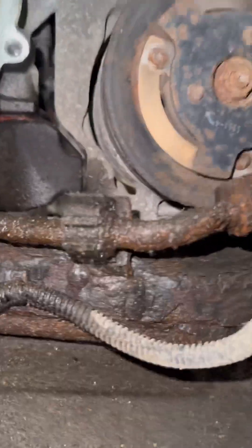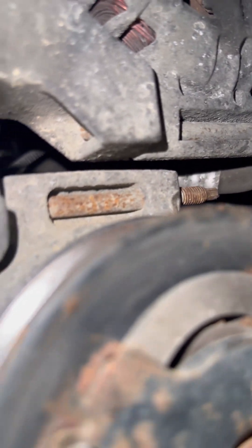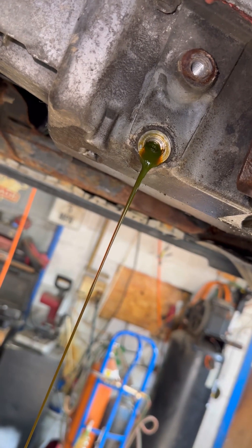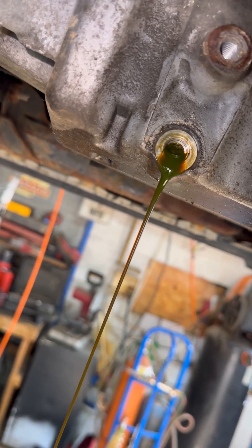And we're just straight up missing the nut right there on the AC compressor. This car has a story to tell. I don't know much about cars, but that there oil looks a little green.